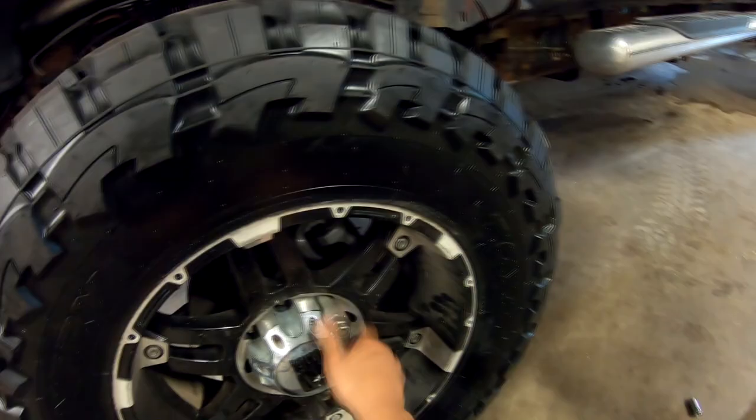Got to get mad at it. That wasn't bad. So I'll start my lugs, land with an impact. Then we'll check tire pressure, then drop the jack, and torque the wheels.